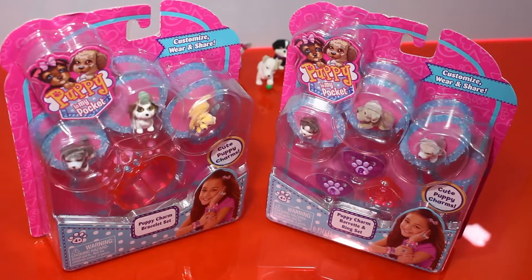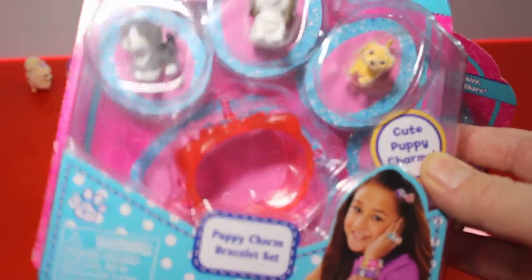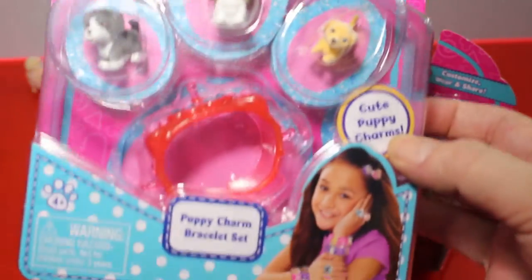What's happening playtimers? Today we got two Puppy in My Pocket sets that we're going to be opening up. The first one is the Puppy Charm Bracelet Set. You can use these puppies and this bracelet and make a charm bracelet out of it.